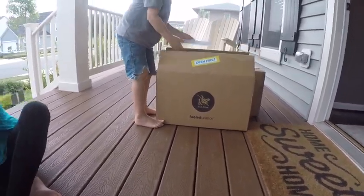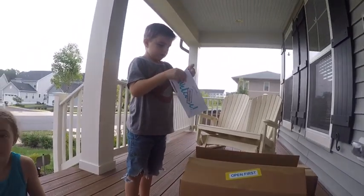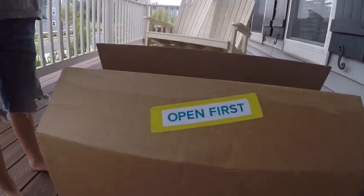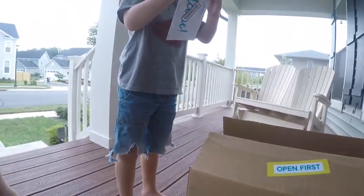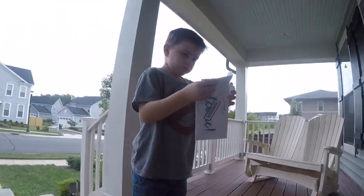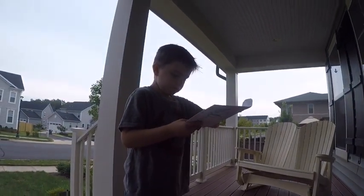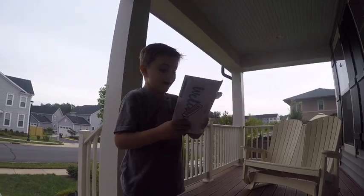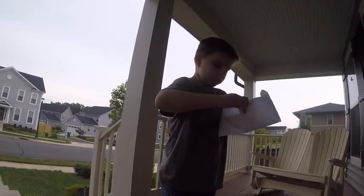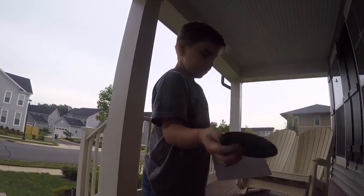Let's go ahead and do tags first. First, all letters, because it says open first, and these are tags boxes. We'll see what's in there. I think it's going to be a magnet. It is a magnet! Good job!